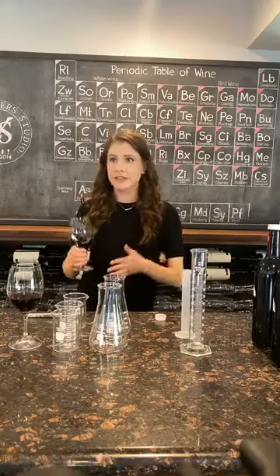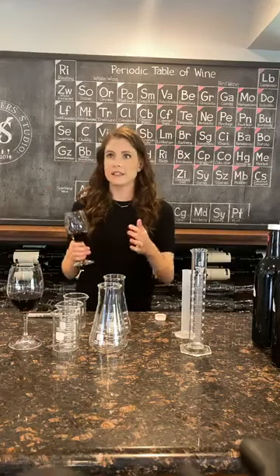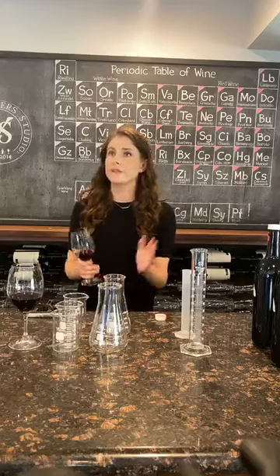It kind of gives us a guideline — this is the style that we're aiming for for the next vintage.